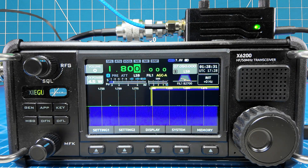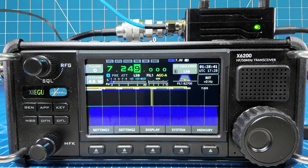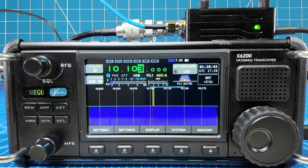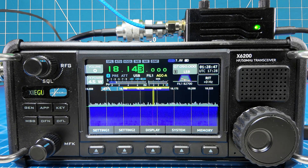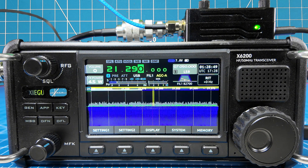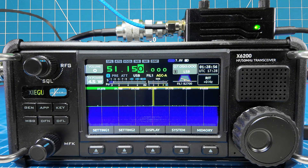Okay, let's go through the bands real quick now that you have the WR12 in. Here are your standard bands: your 160, your 80, your 60, your 40, 30, 20, 17, 15, 12, 10. There's your 6.